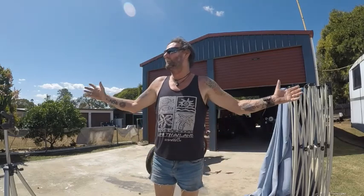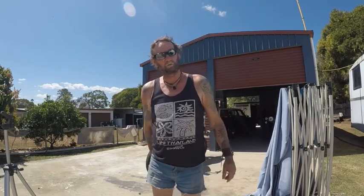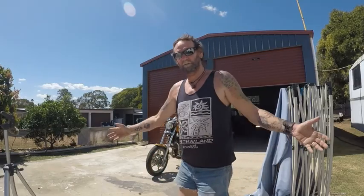Morning world, another beautiful day up here in paradise and I think it's about time I gave me bike a wash. It's been a while so let's get on and give me bike a wash. Hi, Hippie Trev here and welcome to my channel, I hope you get something out of it. Right, I guess I better go and get me bike.